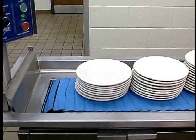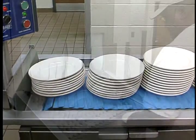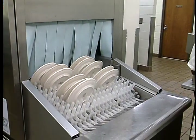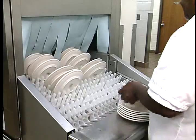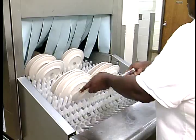A limit switch then automatically shuts off the belt line when the dishware arrives. This results in effective and easy loading of your ware washer because of consistent accumulation of wares, rather than random delivery.